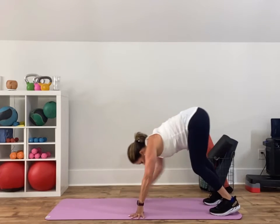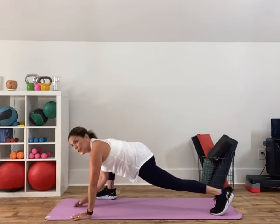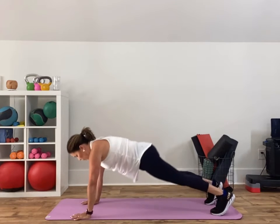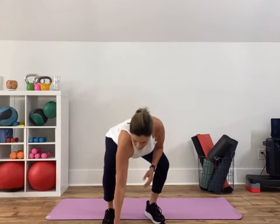You're gonna do two times on both sides. Walk out to a plank, take that foot step forward, take that same arm and reach up, then walk all the way back up. Once you're done, come all the way back up to standing. Grab weights that you can press overhead with the sumo.